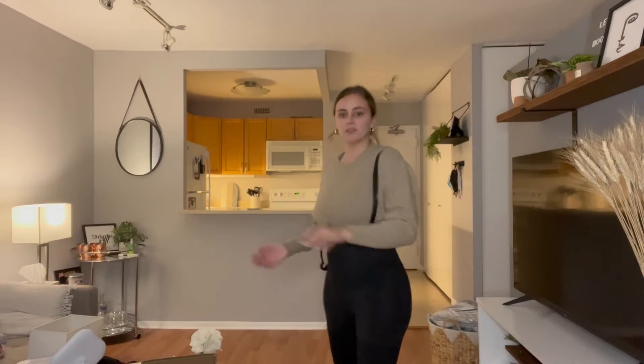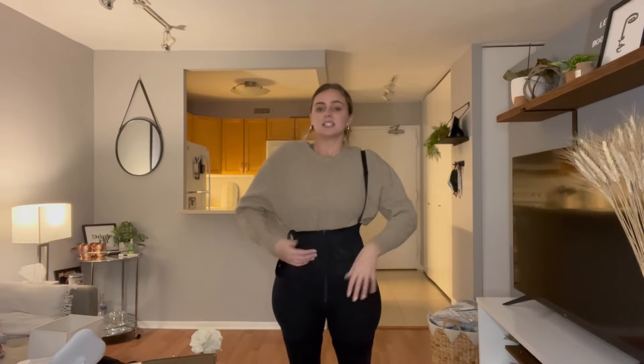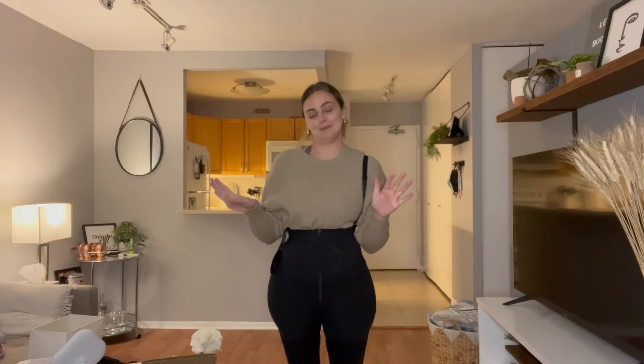It's super, super flattering. Again, this is a size small for reference. It fits great and it's not shapewear that's like sucking you in to the point where you cannot breathe, because I can't do those.